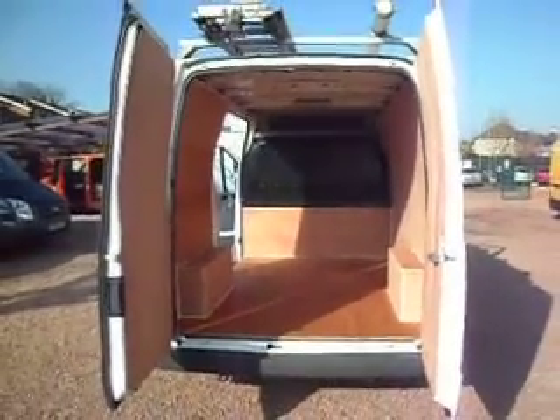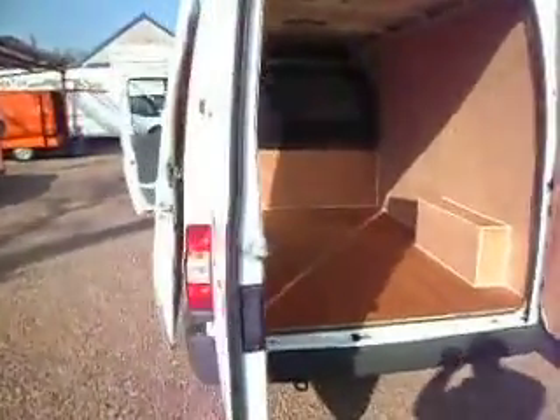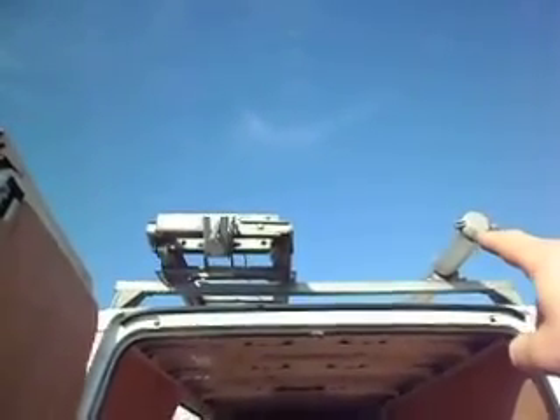A one owner van, one owner with a full service history, with a good long MOT — I'll clarify the length in a minute. With the roof rack too. They've got a bazooka tube, or call it what you will, for carrying conduit or copper pipe or whatever.